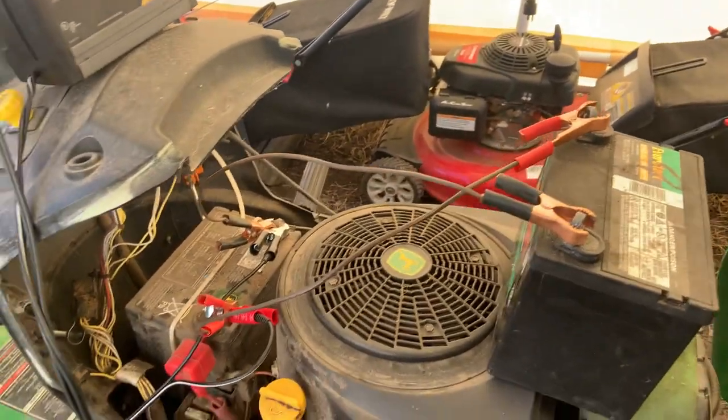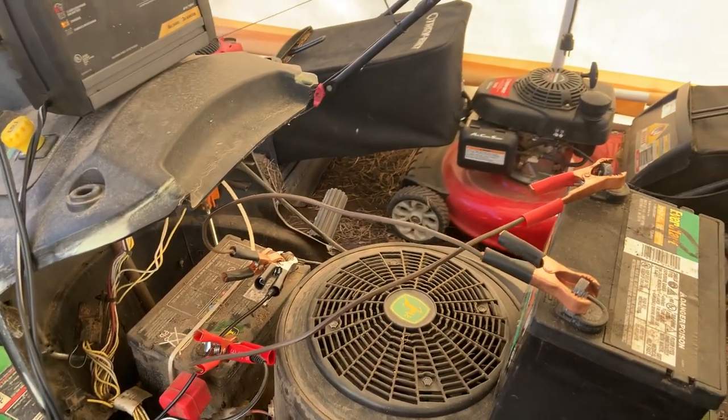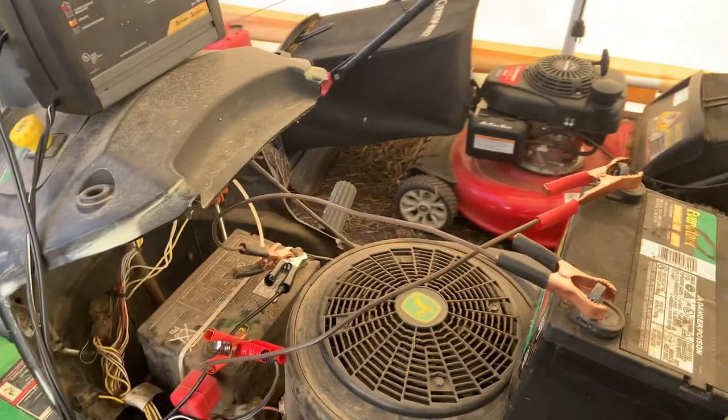Just leave them set up like that — it's going to charge both batteries. After 30 minutes or so, you may be able to unhook the good battery and it will keep charging the really low battery, or you can just leave them both hooked up.